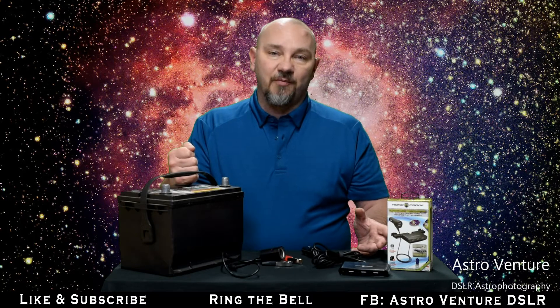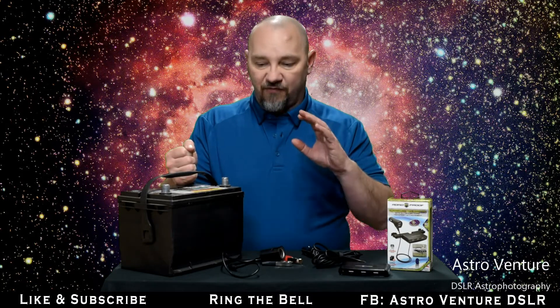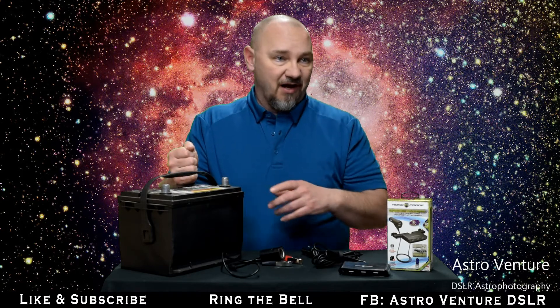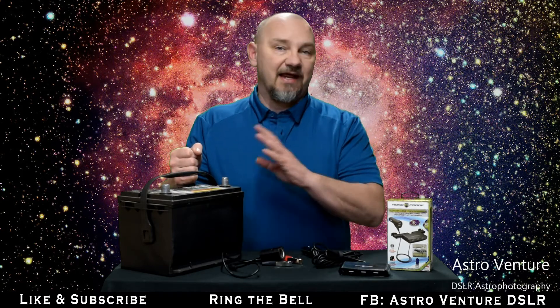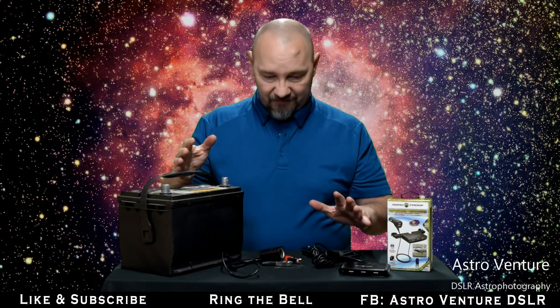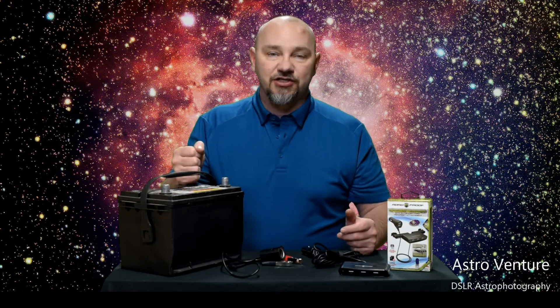Today I wanted to talk to you about power management in the field. Before I get into what I'm doing, let me preface this: I'm not criticizing anything that anybody else does — to each their own. I'm about to share with you what I do. Take it or leave it, make your own decision.